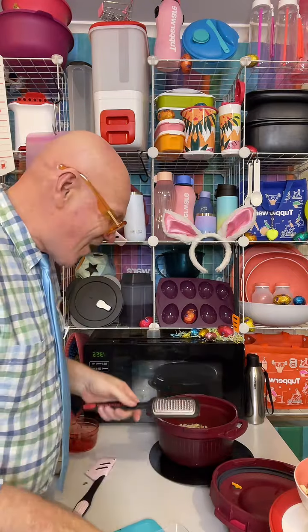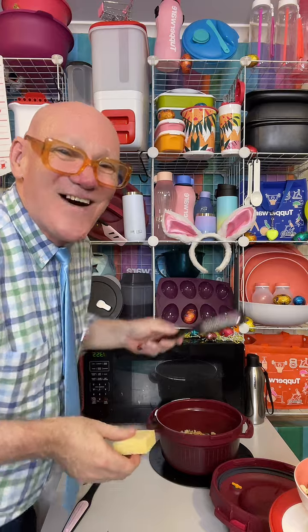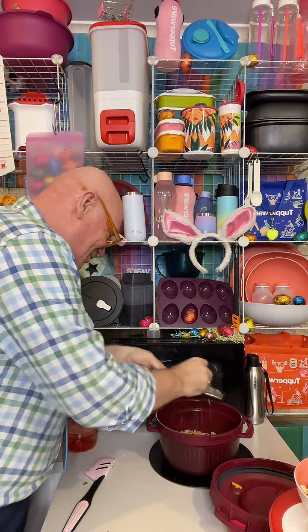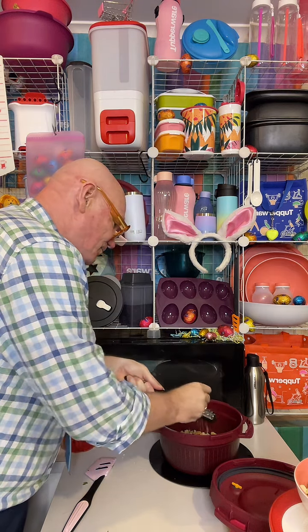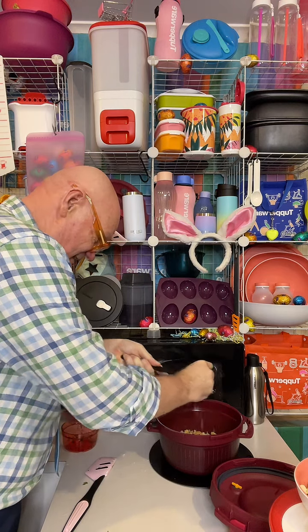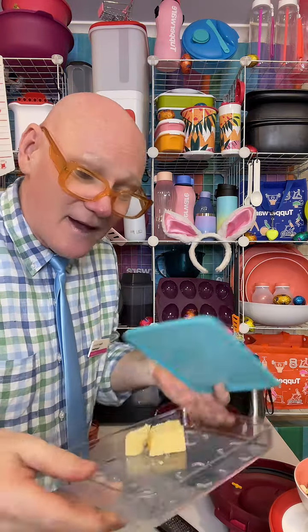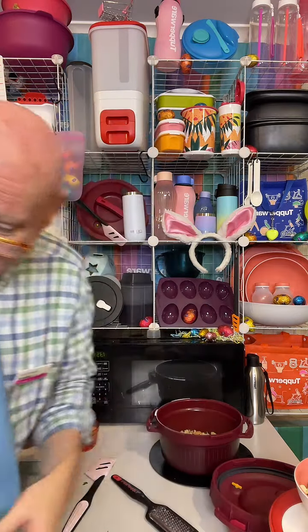I've got some parmesan cheese in my Tupperware clear mate container. You can go by the recipe or just measure with your eyes and your heart. There's a little bit crumbled — no problem. We'll pop a decent amount of parmesan into the risotto, then seal the container. It'll last in the fridge for at least another four weeks easily — it's a protein, so don't press the air out.